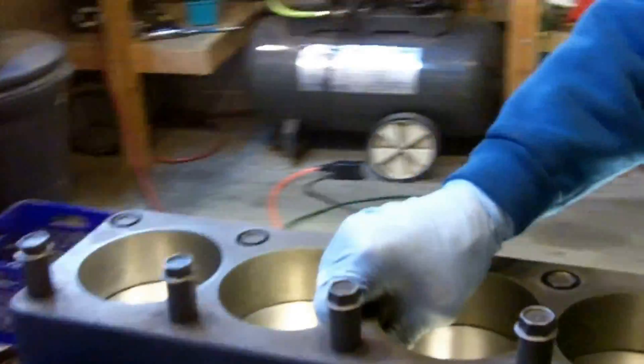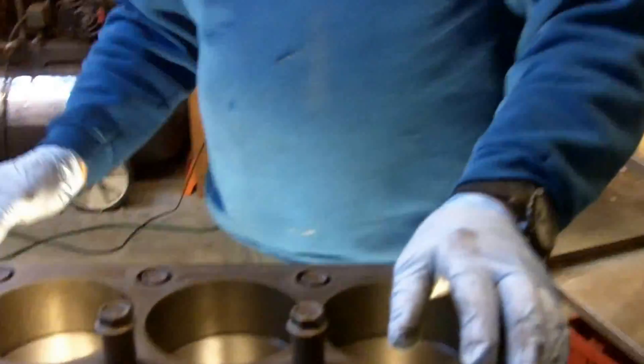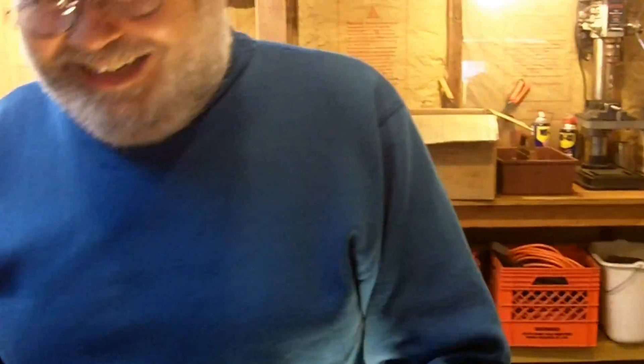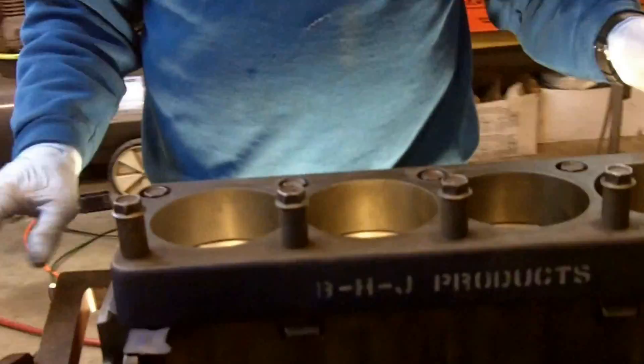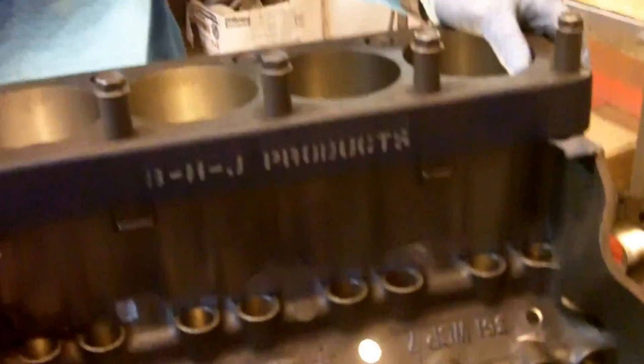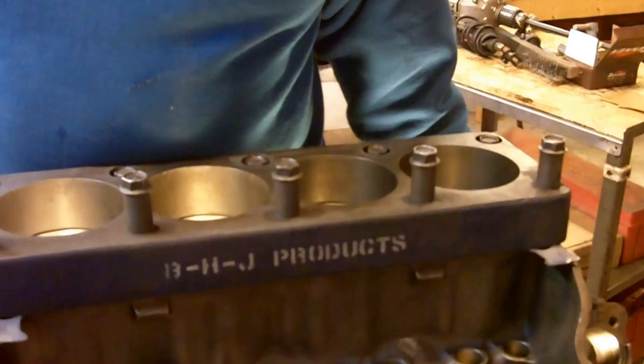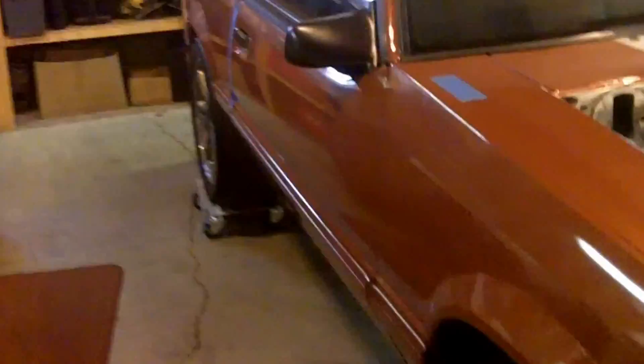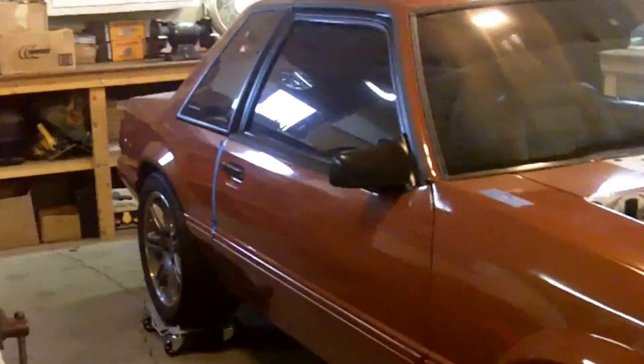Welcome to another episode of Engine Building with Raj, better known as Buddy Van Dudo. We're working on a 351 block that is bored 30 over and it's going to have a 4-inch stroke — 408 cubic inches — going into a 1992 Mustang LX Coupe.